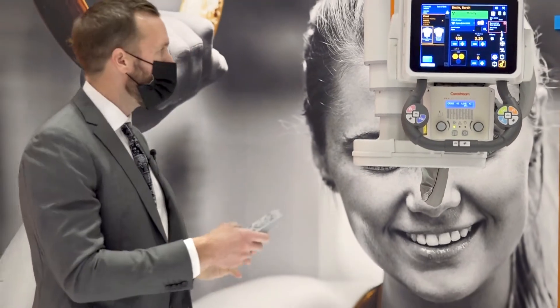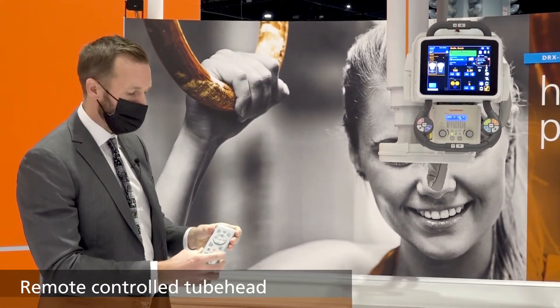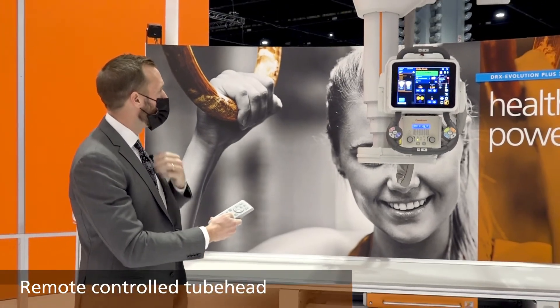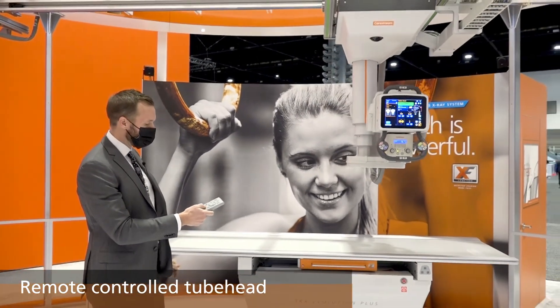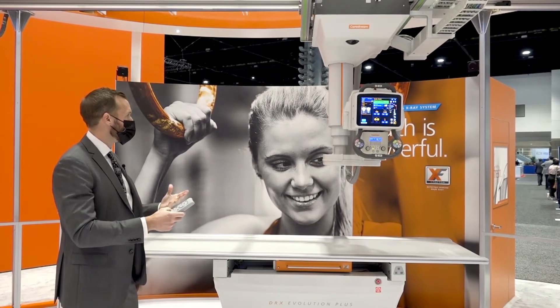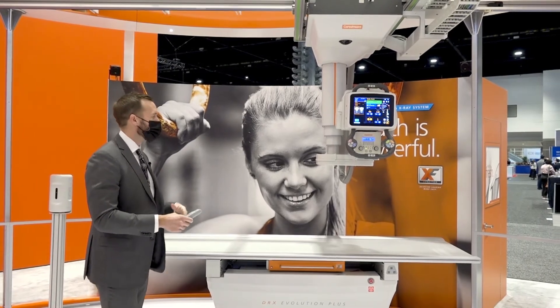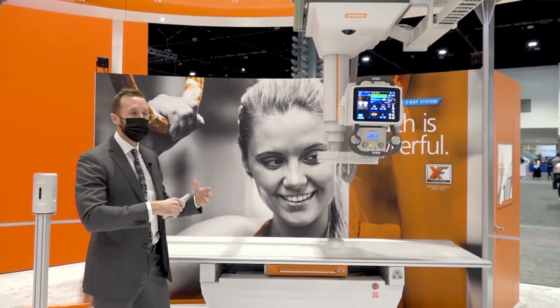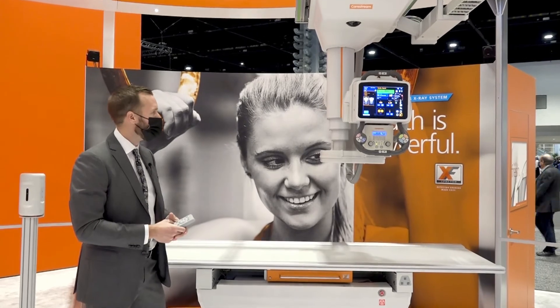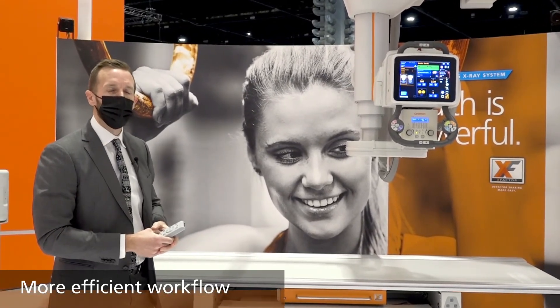The tube head — we now have the ability to control it with our remote as well. So you're able to actually move your tube head along your longitudinal rail and vertically as well. Again, just another option for the technologist to have when they're working in room, in terms of flexibility of moving the machine around the patient, and really focusing on the most efficient exam flow that we can deliver.